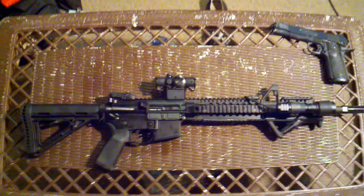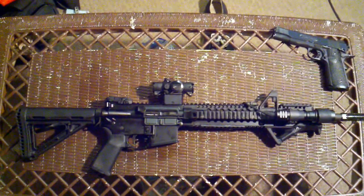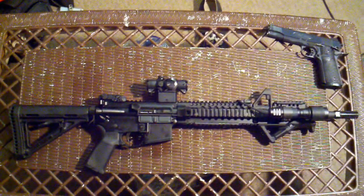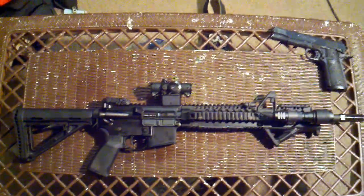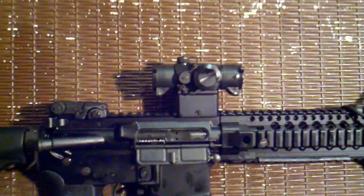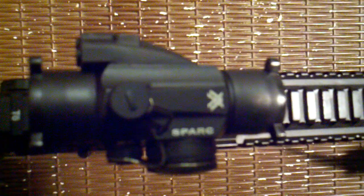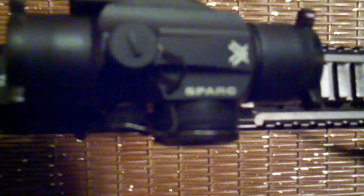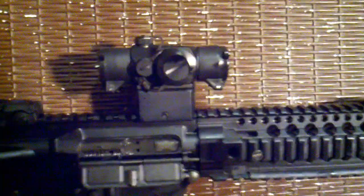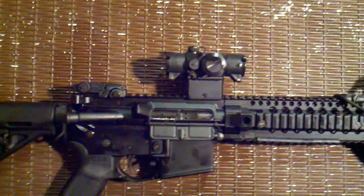Hey guys, just an update on my little rifle here. As you can see, the optic has magically shrunk — well, not really. I've upgraded to a Vortex Spark optic. There it is. It's basically a micro red dot, similar to an Aimpoint T1.